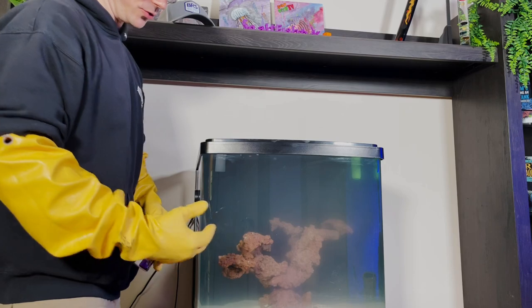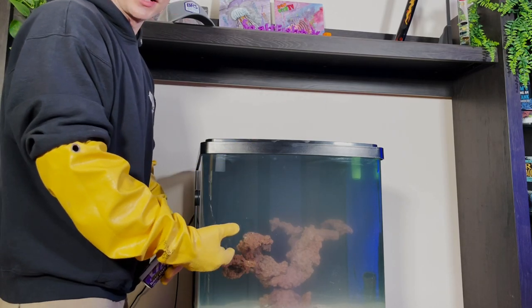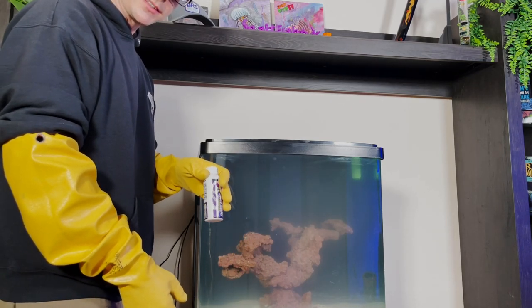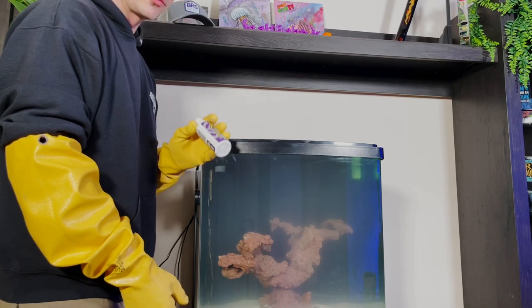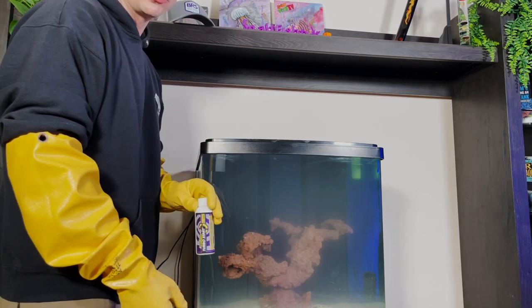That's all there is to it. We used live sand which has bacteria in it, and our rock is now live rock because it's been cycling for over a month. Now we've got some extra bacteria in there too. It's going to go pretty fast I think, and I will be documenting it and showing you in the next video.